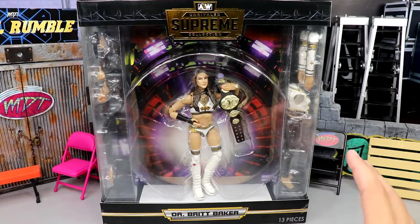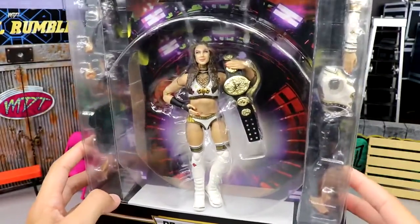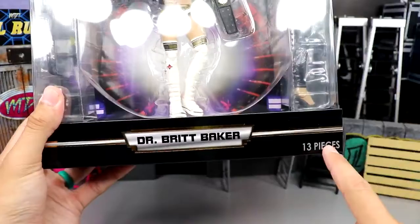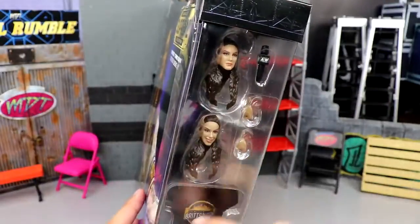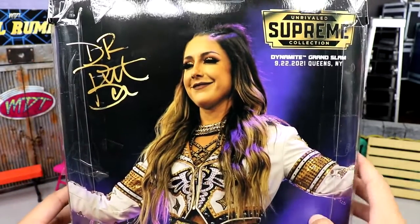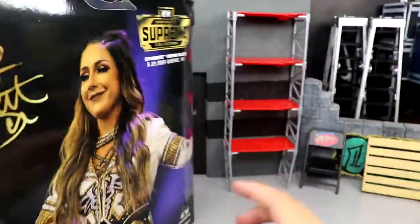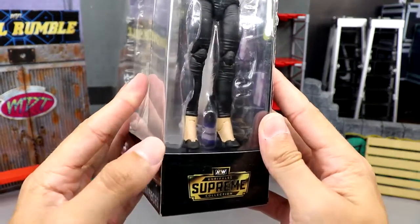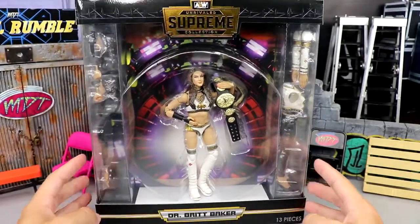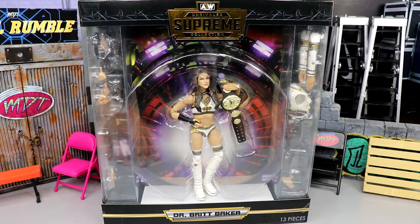The front-viewing packaging of the AEW Supreme line is just so good. Look how great this figure looks in package — AEW Supreme up top, a beautiful look at the figure inside the AEW stage portal, a shot of the figure, Dr. Britt Baker, 13 pieces. On the side you have all her accessories, the Britsburgh T-shirt, number two Series One. On the back you have another image and the Women's Championship.